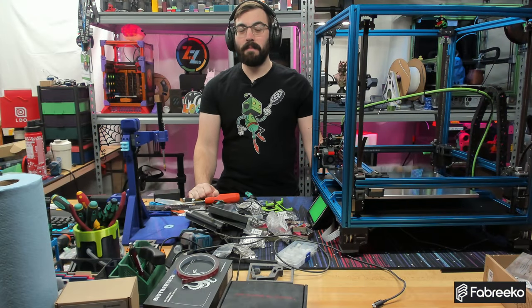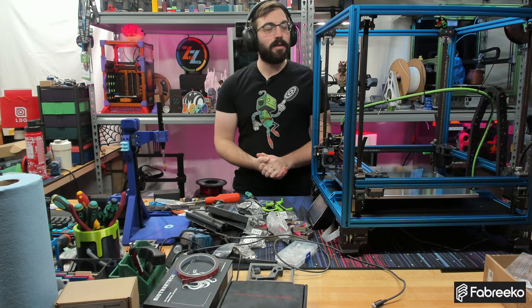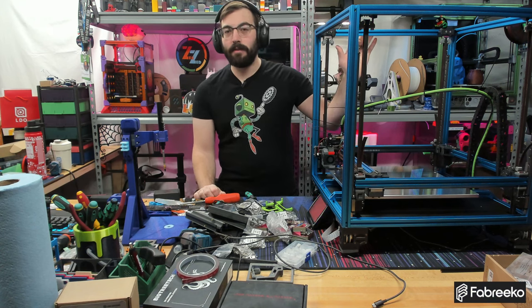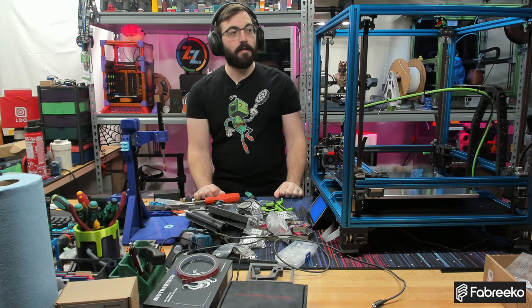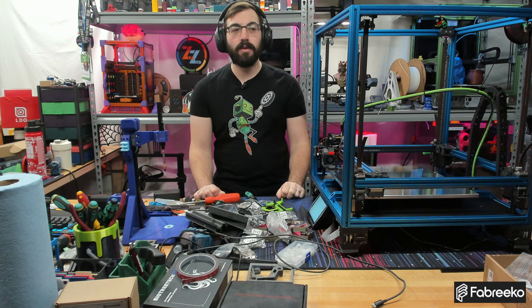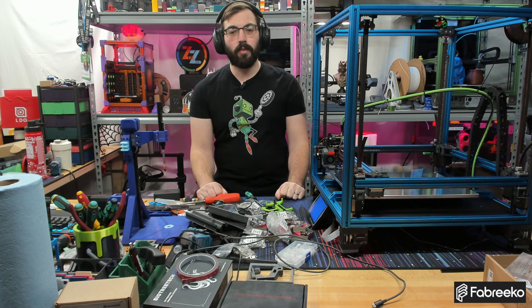Hello and welcome to another episode of Hedgehog Makes. My name is Austin, aka Zombie Hedgehog, and today we are going to be working on the Voron Tap Changer. This is a tool changer build based off of a 2.4. In the last two episodes, I built — well, started working on a Voron 2.4.